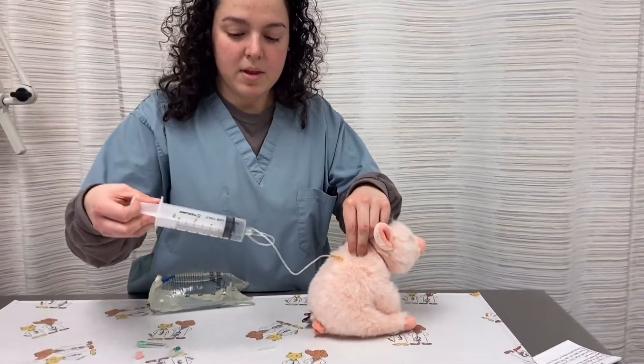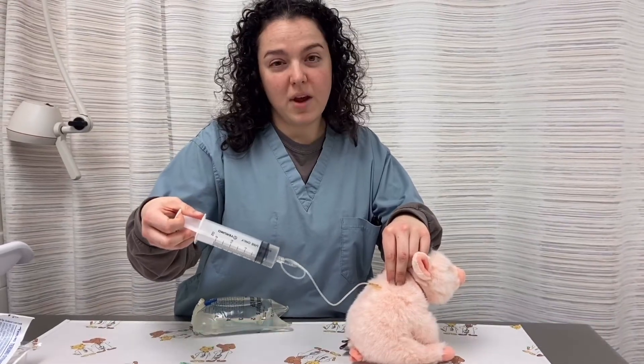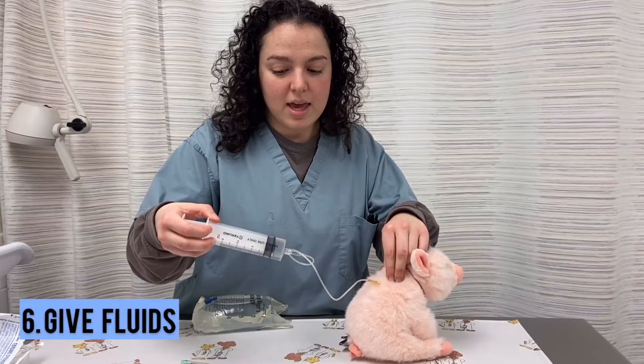Once it's securely in, pull back on the plunger a little bit to make sure there's no blood. If a little bit of air or a negative pressure is seen, that is okay. Gently give the fluids.